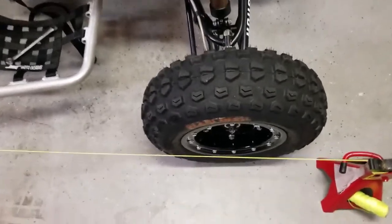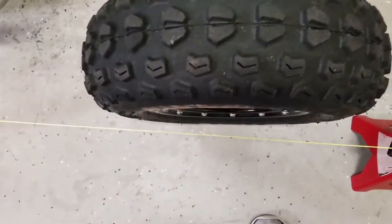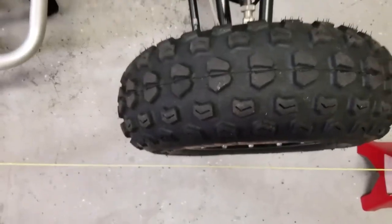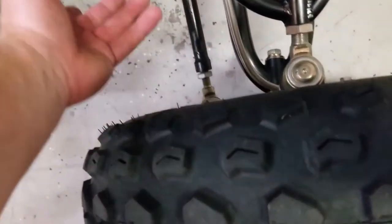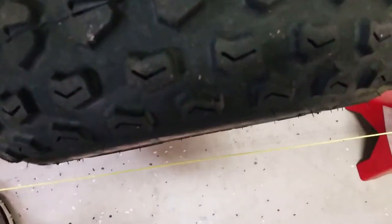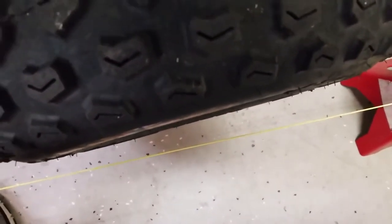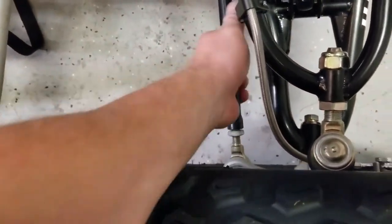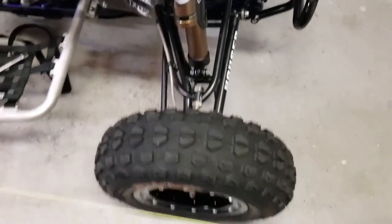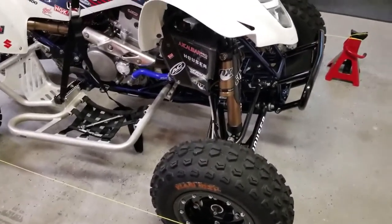I did forget a couple things. When you want to adjust, and clearly the measurement is off, make sure the lock nuts are backed off. Then just spin the tie rod by hand — spin it one way and it adjusts in, spin it the other way and it goes out. Do that on both sides, get everything set, tighten everything back up, give it another measurement, and then go ride and enjoy.